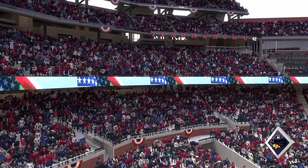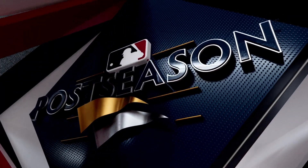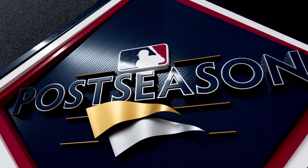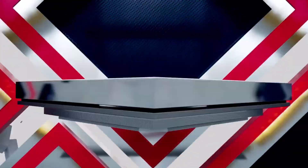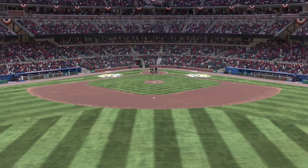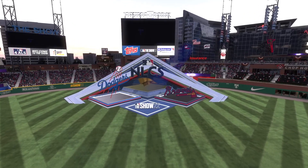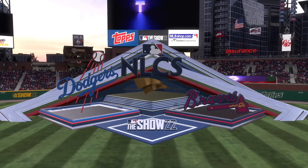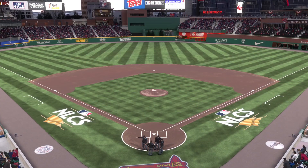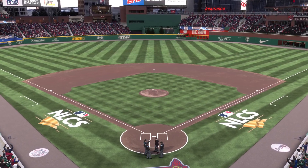Hello and welcome, thanks for joining us. MLB The Show brings you the National League Championship Series. It's the Los Angeles Dodgers going up against the Atlanta Braves. John Shambi on the play-by-play with you, Chris Singleton providing the color. Game one is always critical in a postseason series.